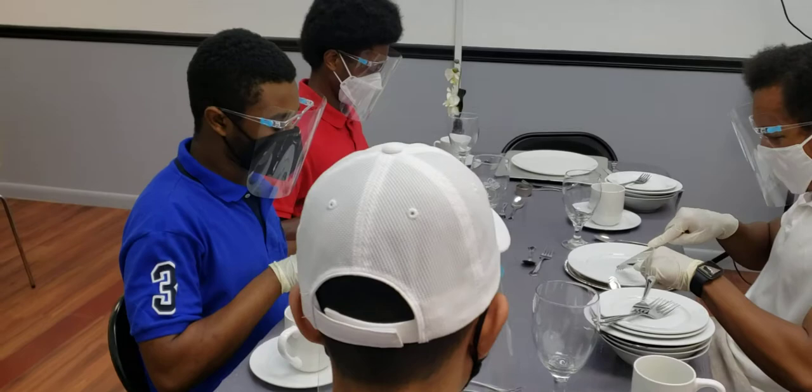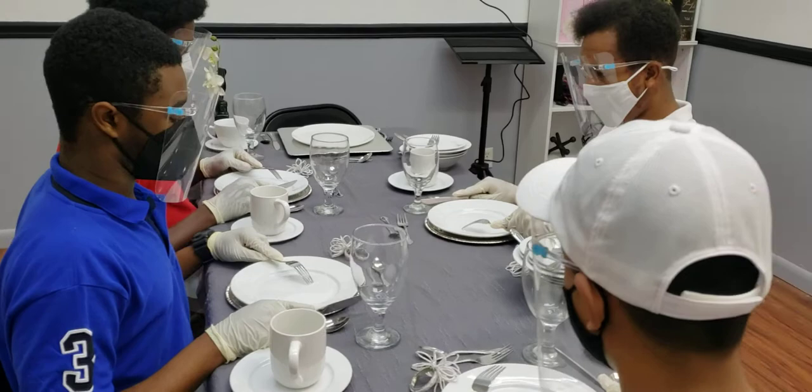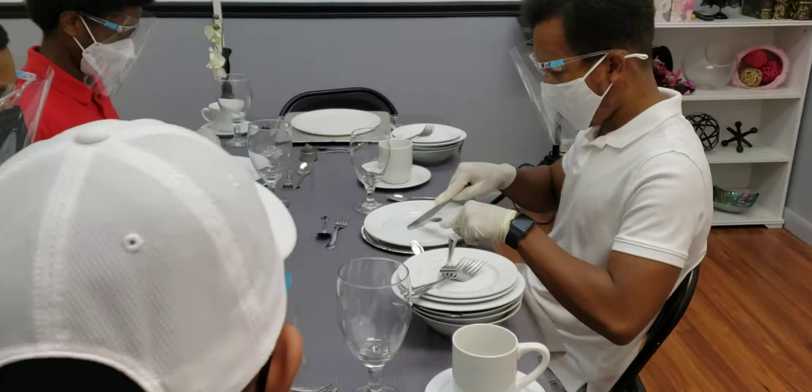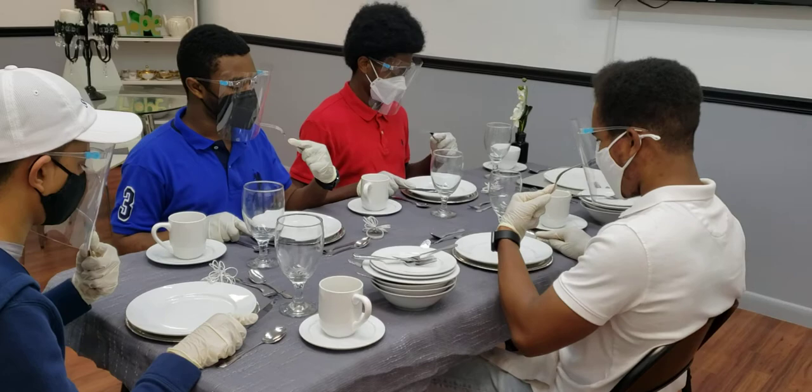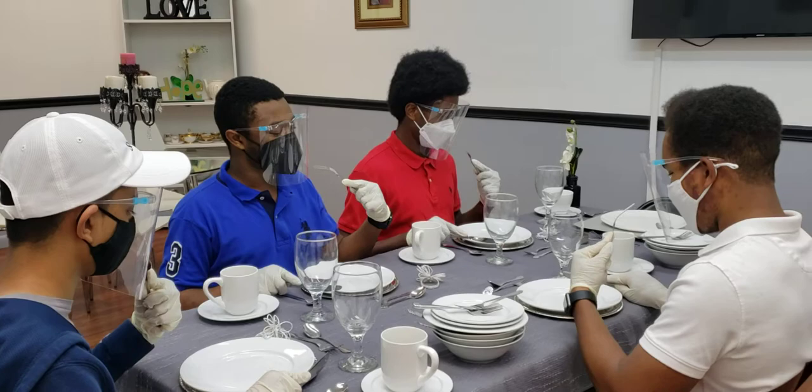Rest the right wrist and pivot that into your mouth. Now let's get some mashed potato on the back of the fork — scooping onto the back of the fork, rest the right wrist and pivot that into your mouth. Beautiful. Let's get some more mashed potato, rest the right wrist and pivot that into your mouth.